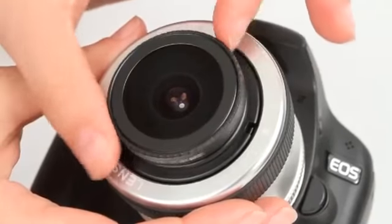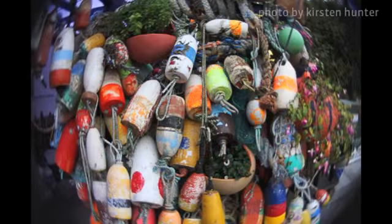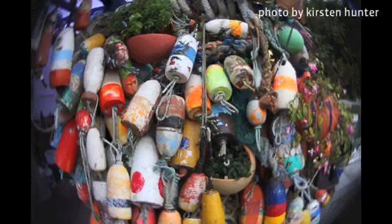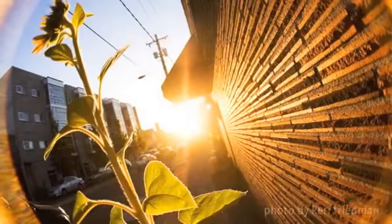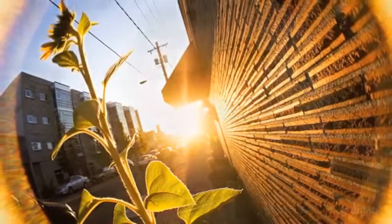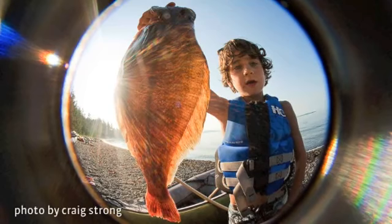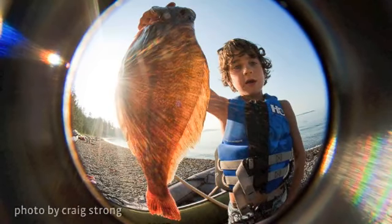Due to the extremely wide angle of view of the fisheye optic, shooters with a full frame sensor will see an almost completely circular image. Crop sensor cameras will produce some vignetting around the edges of the frame. Whenever there are bright sources of light in the picture, shooters with a full frame or APS-sized sensor will also get an extra flare effect. The fisheye optic's unique flare capability causes the edges of the frame to glow with color.